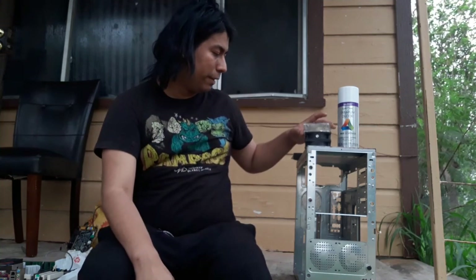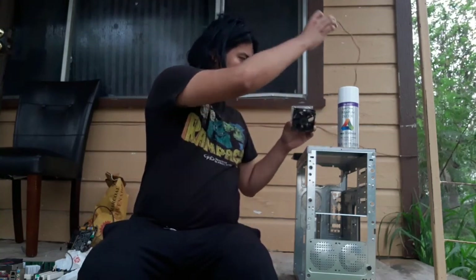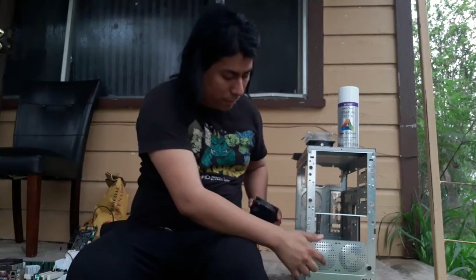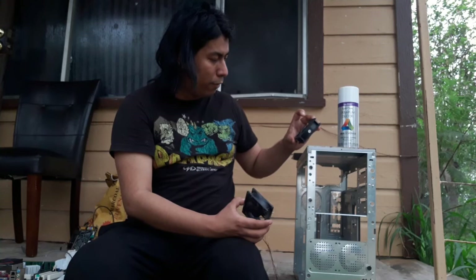Out of all that was inside that was actually good, I believe it was just one fan, which actually goes up in the front area here. It takes two of them, but I guess whoever had it before me clipped off the fans.